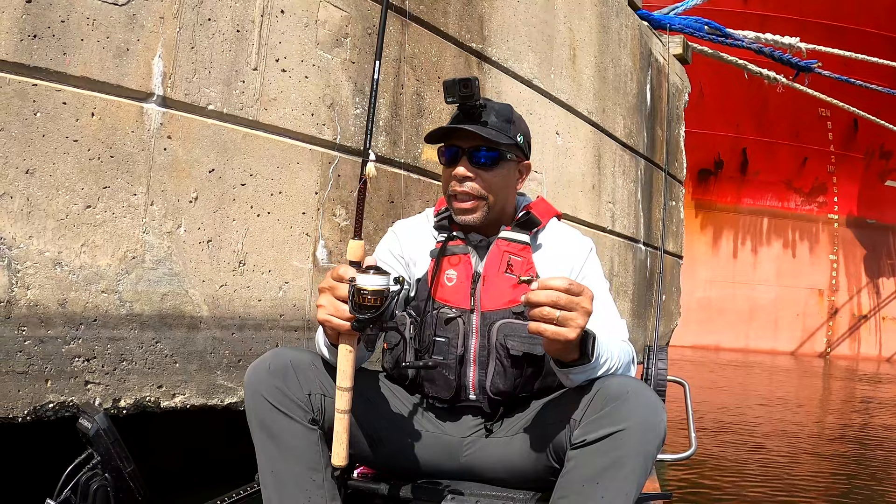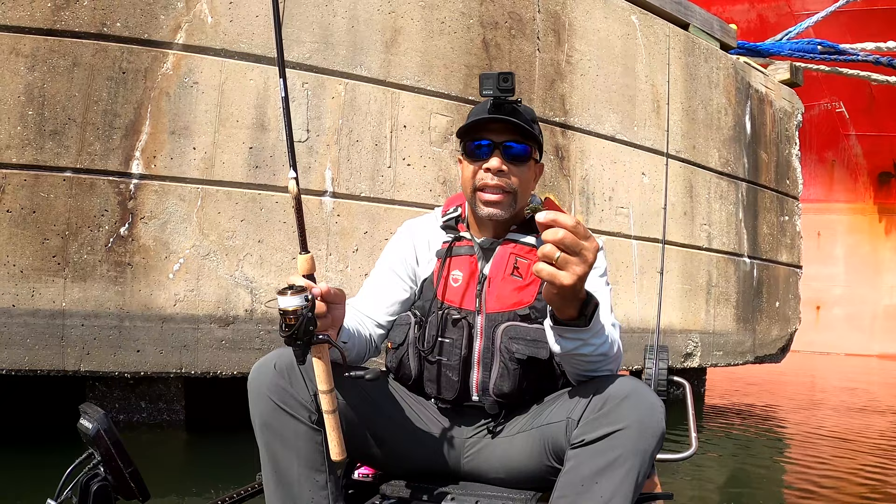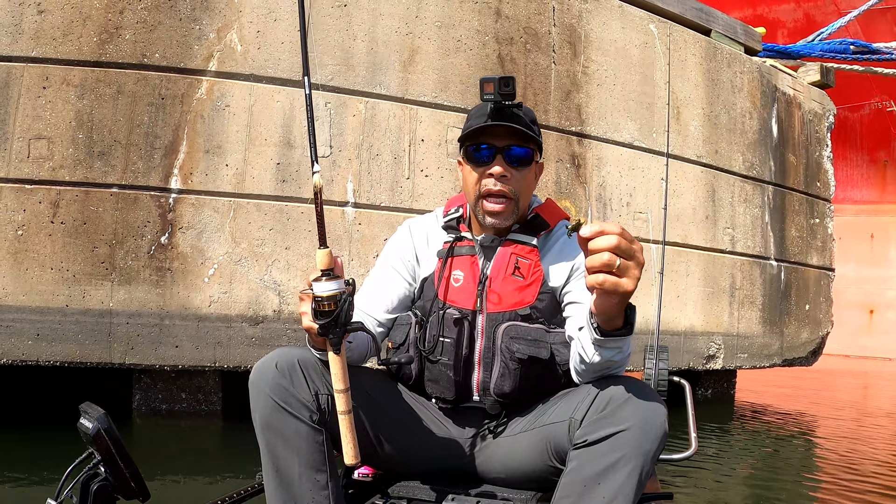This is a seven-foot Ugly Stick Elite medium action fast tip rod. I just bought this not too long ago because I wanted something a little bit lighter, and today I'm going to need it because this is a one-eighth ounce lure — it's really light. To be able to toss it in the wind and feel the strikes, I'm going to need a lighter setup. I'm going to tie this on with a loop knot and then get busy.